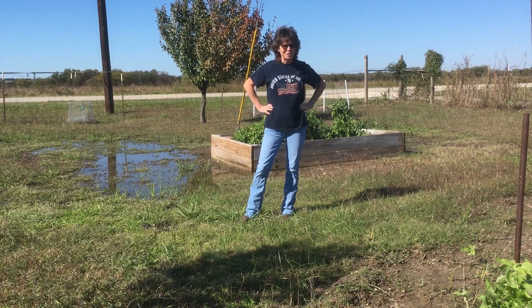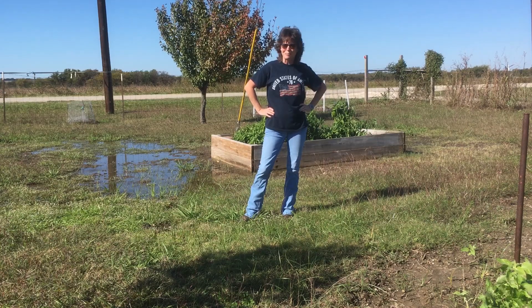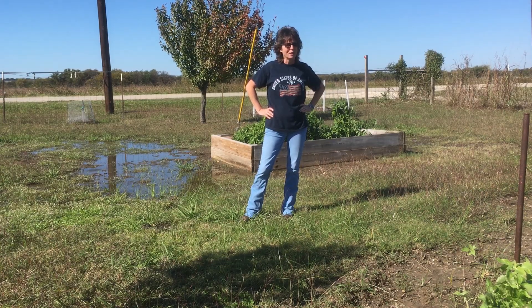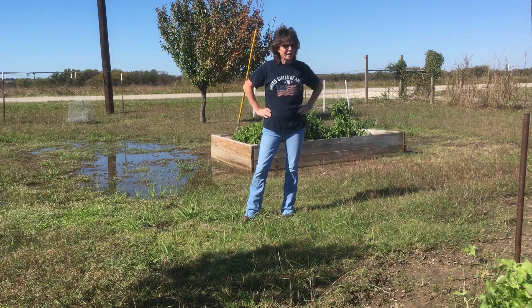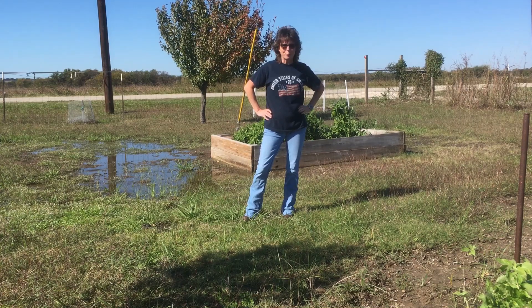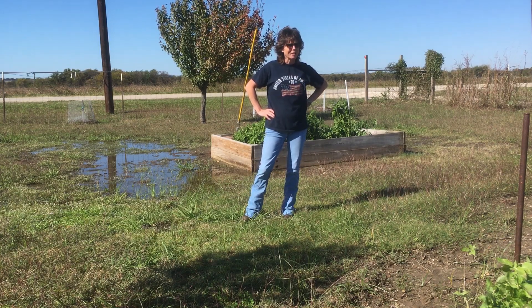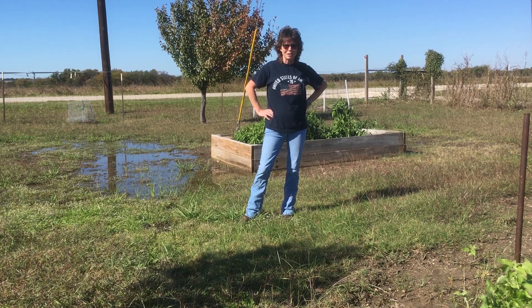Good morning everyone! Hillbilly Jill here with North Texas Vegetable Gardening in Swampland, because that's about what it's like out here. Last rain we had was on Wednesday. It's terrible, guys. We've gotten 33 inches since around the first week of September and it's just a terrible muddy mess. I'm going to take you around and show you what's happening, which is not much of anything other than a big mess.